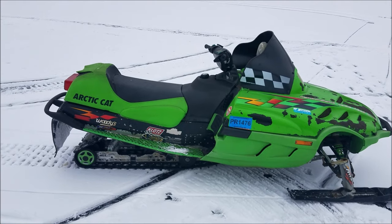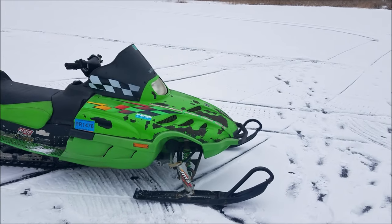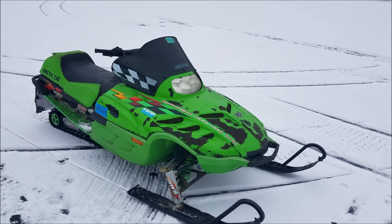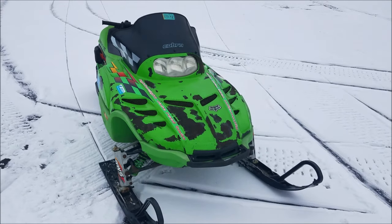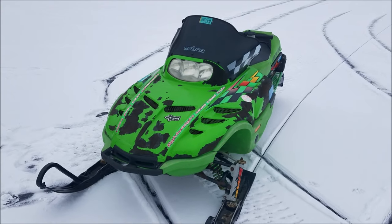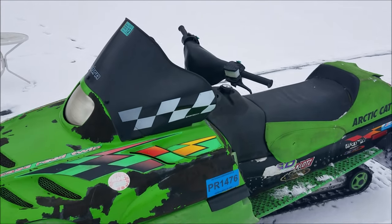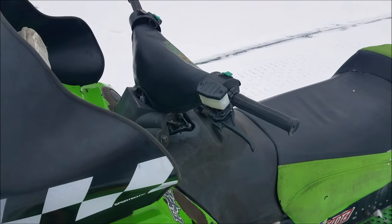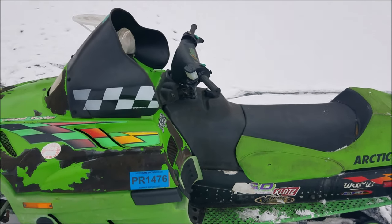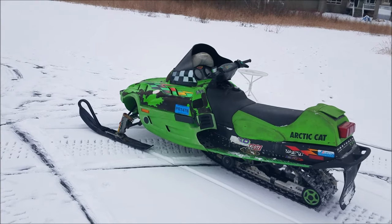I've been out here driving it around on the lake for the last 20 minutes or so and no more bogging down or cutting out. That little wiring trick there worked for me. Also, I replaced the brake — brakes are working good. Thanks for watching, please subscribe.